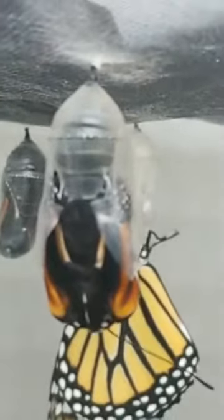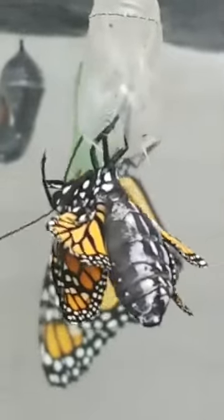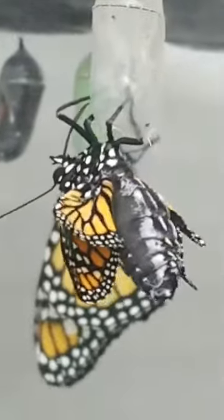He's all curled up. His wings are all tightly enclosed to his body. He's going to drop out and then he's going to start pumping liquid from his abdomen into his wings. Look at that — the first time he unfurls his wings. This is the first time I've ever caught this on film and it is so exciting.